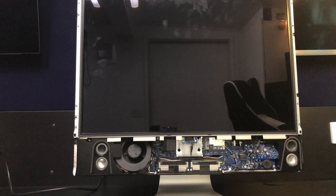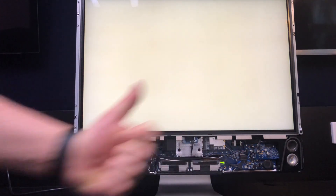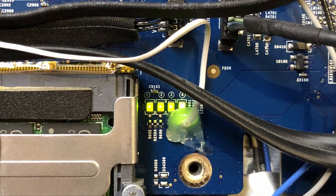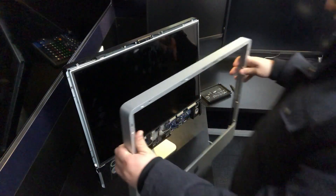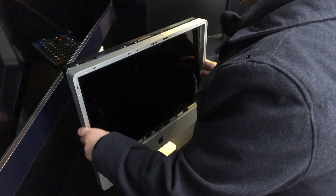Plug the computer back in and test if the backlight turns on. If you are successful, turn the computer back off and put a little hot glue over the solder join to help support it. You can now put the computer back together, making sure to clean any dirt or fingerprints from the LCD screen or the back of the glass.